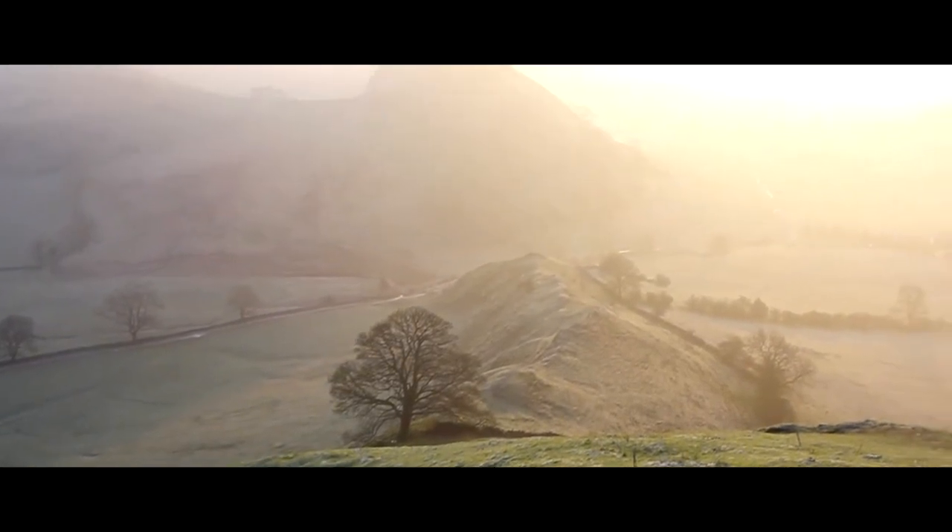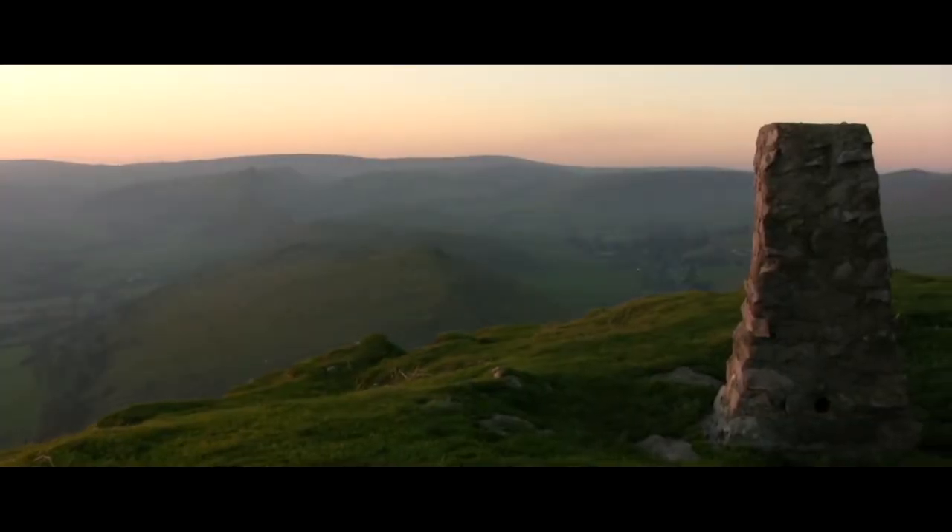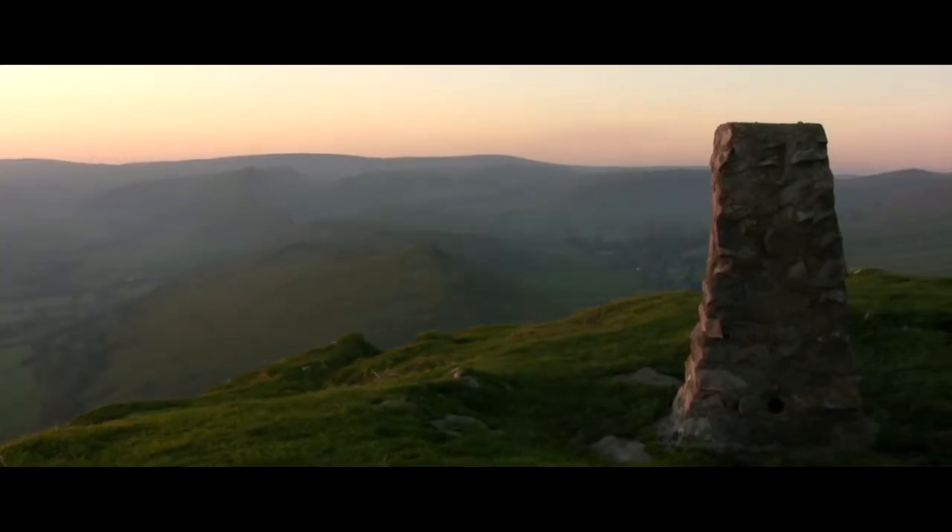My name's Terry and I'm the principal filmmaker for Peak District TV. In this video I'm going to do a quick talk of how I went about producing the video featuring Chrome Hill and Park House Hill in the southwestern corner of the Peak District National Park.